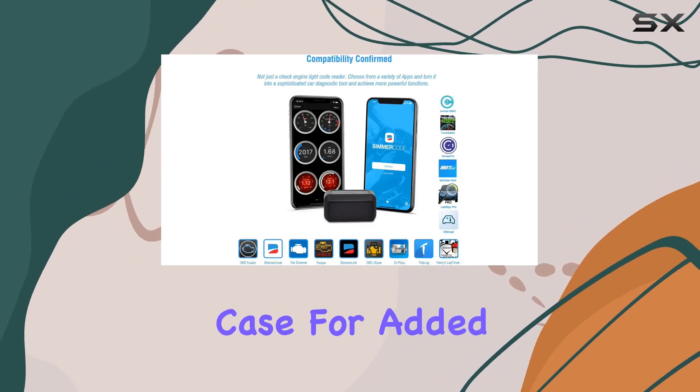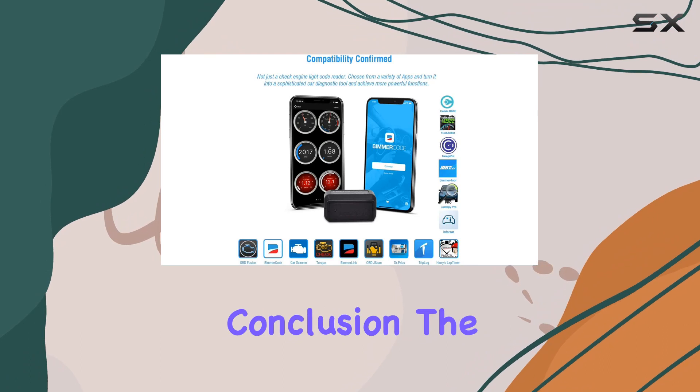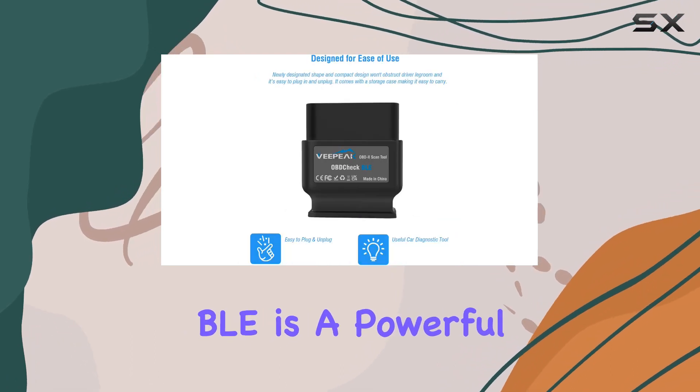VPeak offers a one-year hassle-free replacement warranty, and it comes with a mini carrying case for added portability.